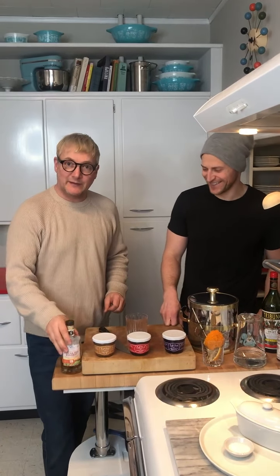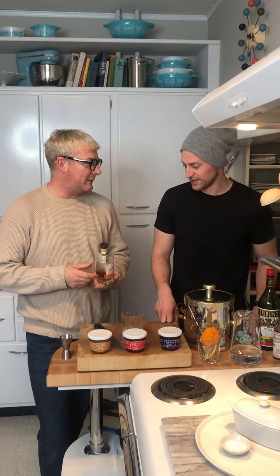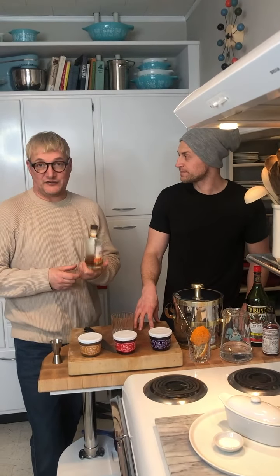It's been a really long day, so we need a stiff drink to end the day with. Definitely. What are we making? We're gonna do a caramel pear old-fashioned. Old-fashioned — with caramel pear.